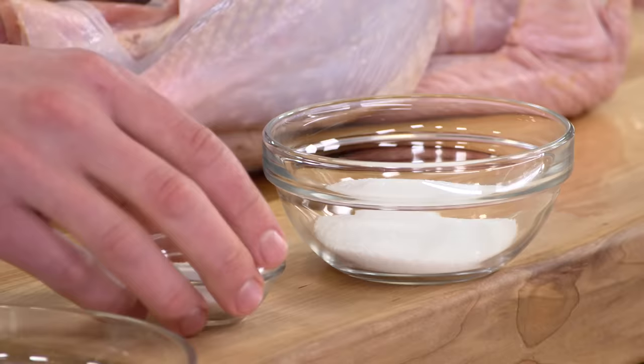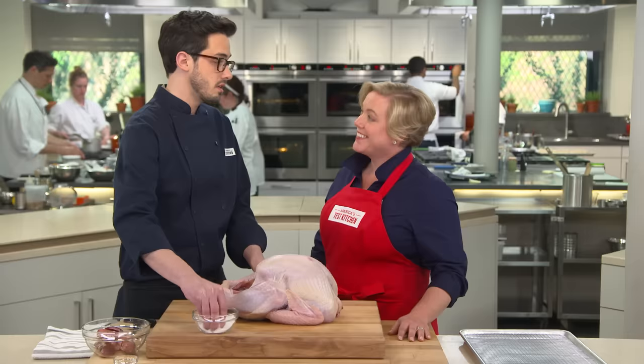I have four tablespoons of kosher salt and four teaspoons of sugar. We're going to salt this bird. The salt seasons and moves into the muscle fibers, helping them retain moisture and become more tender. Sugar does a lot of those same things — a little less effectively — but it also adds some sweetness, which we like.